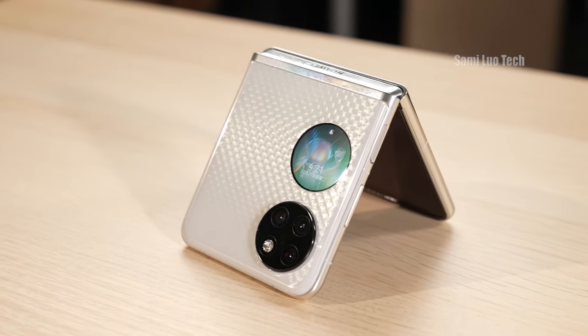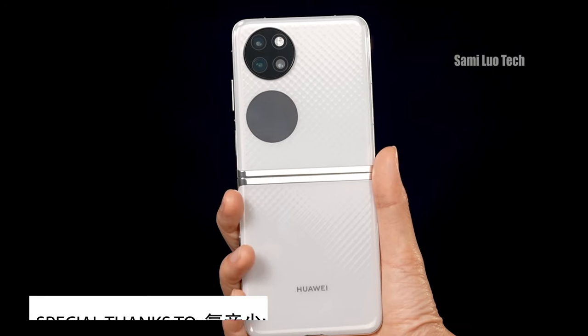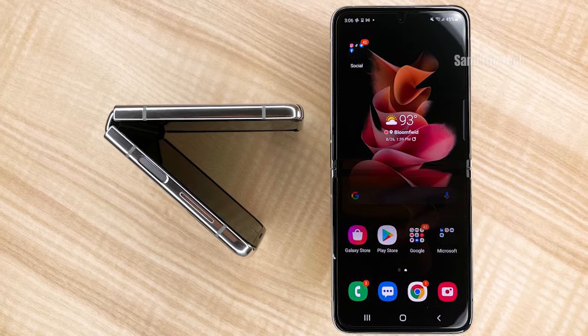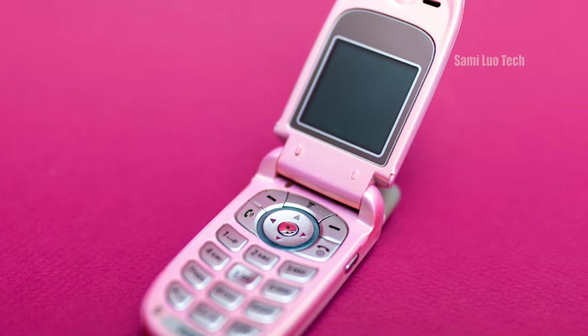Hey, what's up, Sami here. Today let's take a quick look at Huawei's first clamshell foldable phone, the Huawei P50 Pocket. This form factor is not new on the market — we've seen the Samsung Galaxy Z Flip 3 before, or even those older flip phones way back in the 1990s.